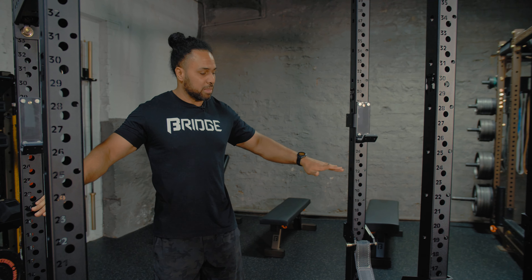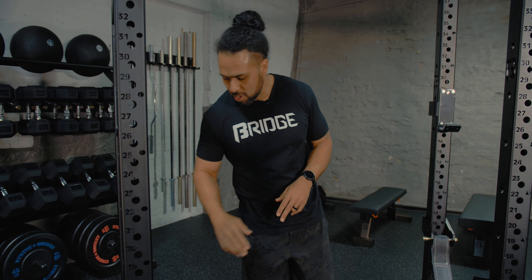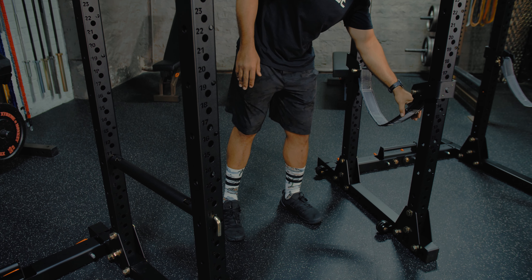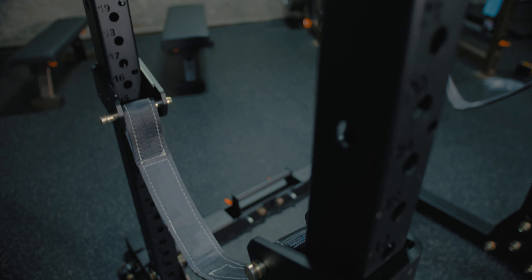In regards to the inside working depth, there's going to be 24 inches of space to work out inside the rack. For safeties, there's two options: we have a rod and pipe safety system, and we also have a safety strap system, and the brackets for the safety strap system are completely lined in plastic to keep those uprights looking real pretty.